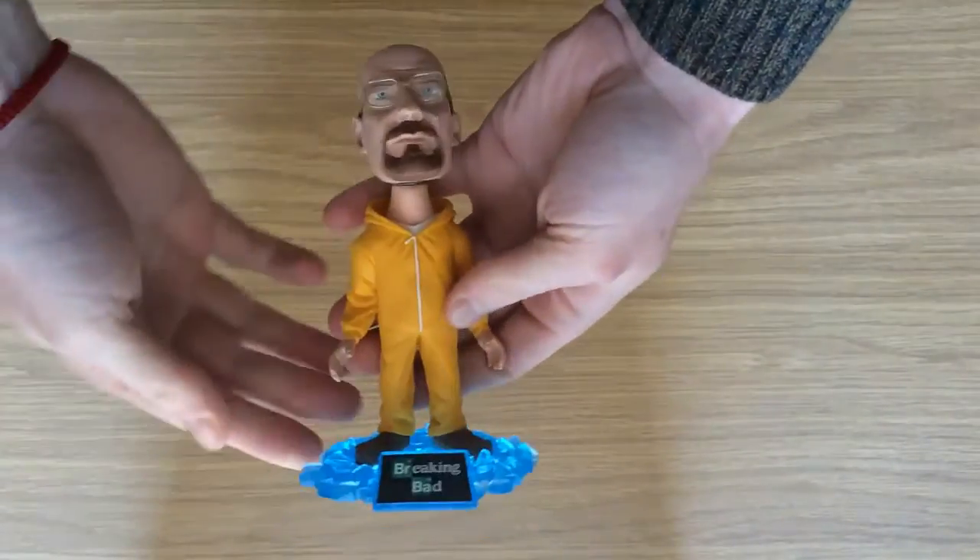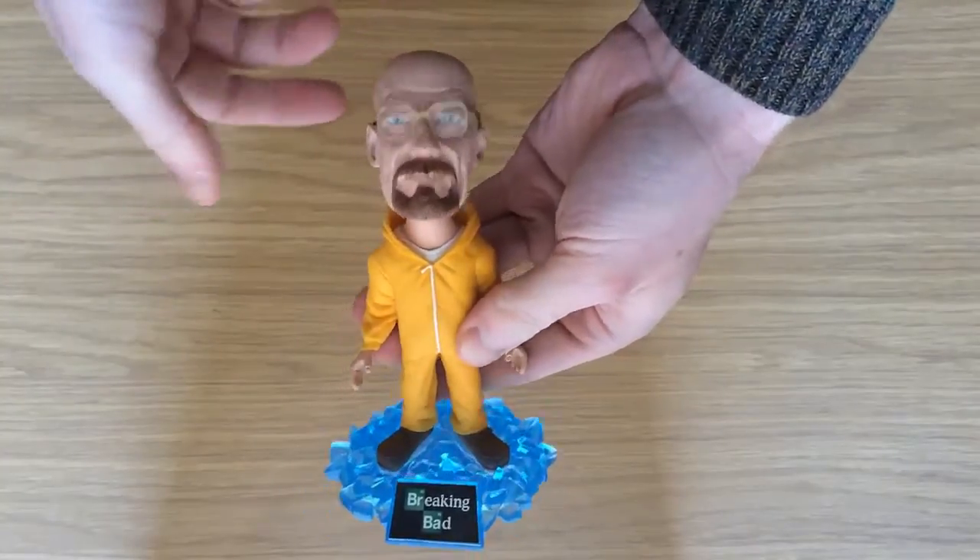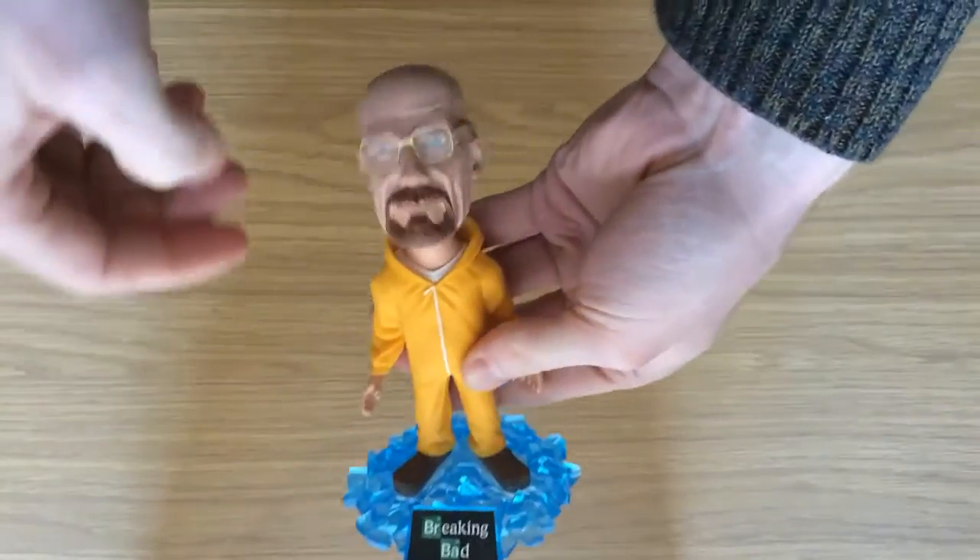Right from the outset, this really doesn't look like a cheap toy. It's well suited to both collectors as well as those who are fans of Breaking Bad.